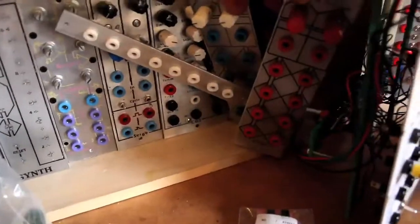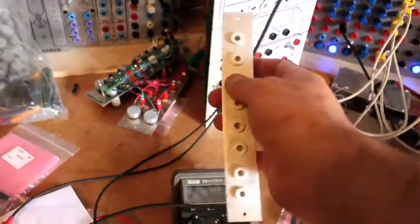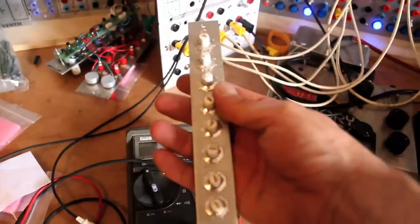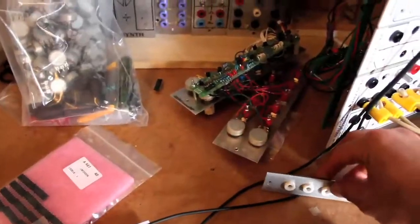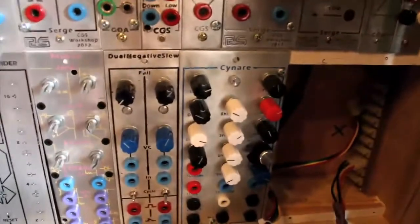Coming soon — the Peak and Trough module. This module is amazing: it requires no PC board, no wires even. Can you believe the functionality?